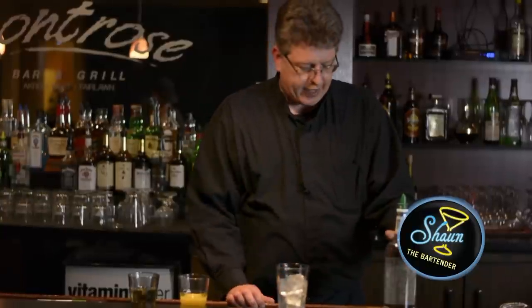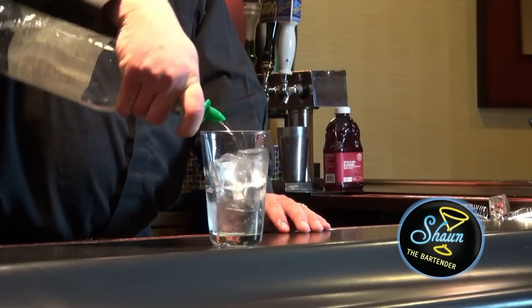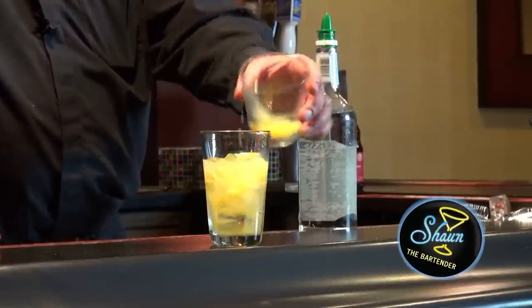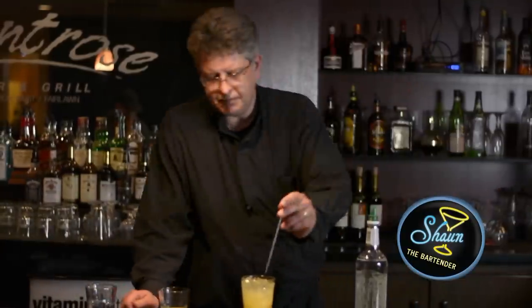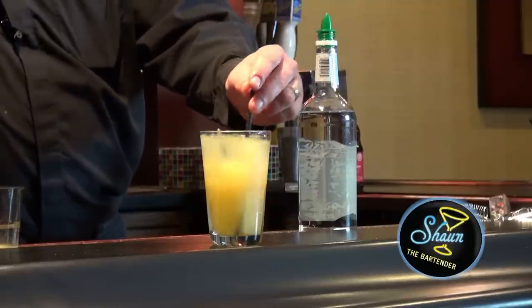We're going to build this in a highball glass filled with ice by pouring in an ounce and a half of gin, about an ounce of orange juice, and then you top it off with ginger ale. And you just stir it up and serve.